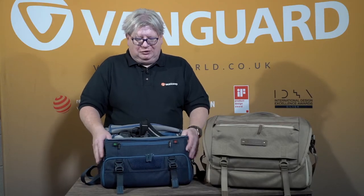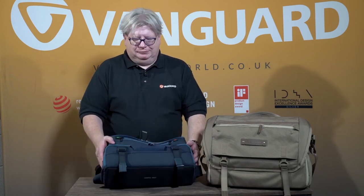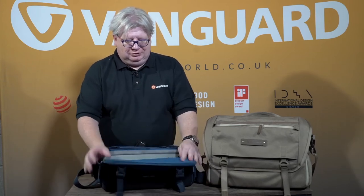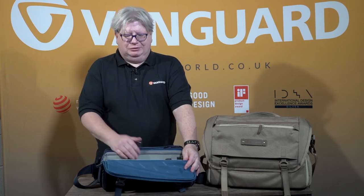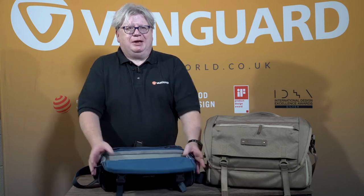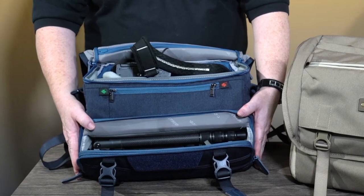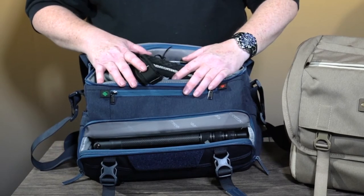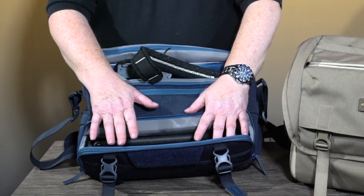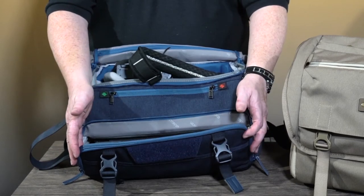The extra feature that you get with the Veo Range 36M is that uniquely they're double-decked. If I just tilt this back, you have a second compartment which can either have kit inside, or as in my case I actually carry one of our Veo 3Go tripods inside the bag. This makes it potentially a unique bag — you can carry a tripod on the inside, not the outside, because there are circumstances where people don't want to see that you have a tripod.